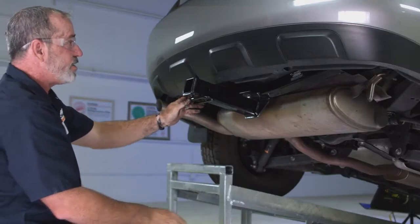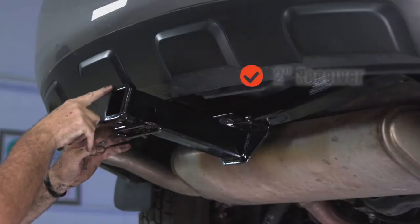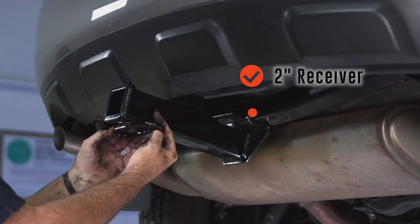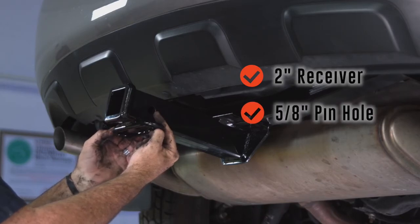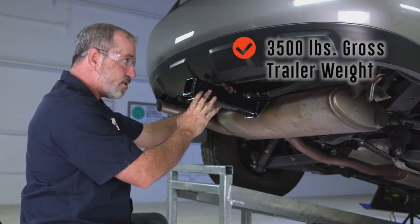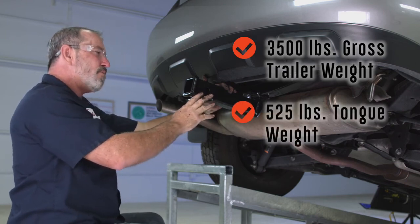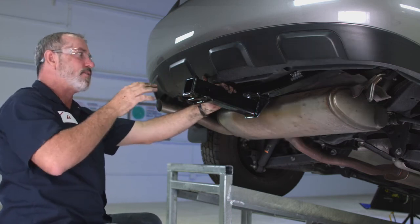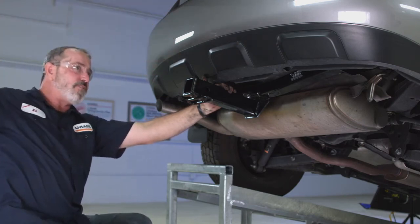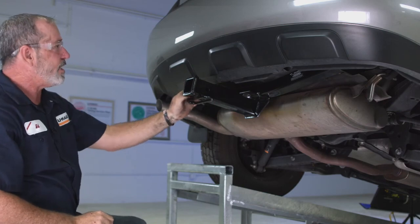This hitch came out really nice. You can see that the cross tube is well hidden — the only thing you can really see is the two-inch receiver portion here. We've got our tow loops and a 5/8-inch pin and clip hole that'll hold any of our hitch and towing accessories. This two-inch receiver hitch is going to be rated at 3,500 pounds gross trailer weight and 525 pounds tongue weight. Tongue weight is going to be unsupported weight like a bike rack or a cargo carrier — that's right here in your load zone. Anything that moves further past that will start to reduce your tongue weight capacity. And that'll do it for our hitch for the Nissan Rogue.